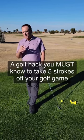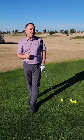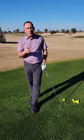So you're struggling with chunk shots, thin shots — your contact just isn't very good. One of the reasons for that could be because of your backswing: the club is in the wrong position.